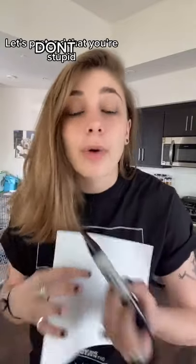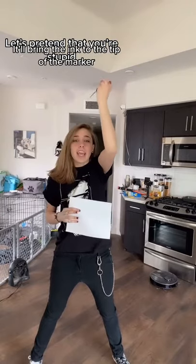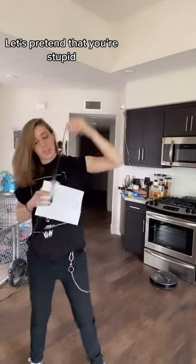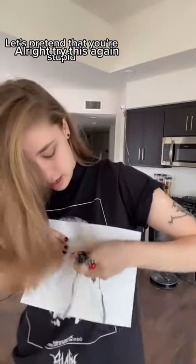If you have a marker that's kind of dying out, you're like, oh, I should throw this away — don't. You can save this with just a little bit of centrifugal force. Just spin this over your head. It'll bring the ink to the tip of the marker, making it usable again. All right, try this again — you can actually see it this time.